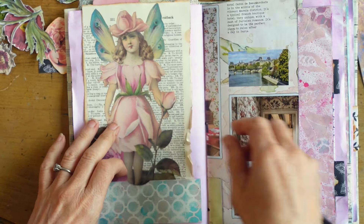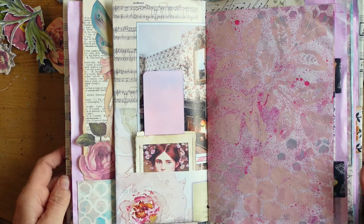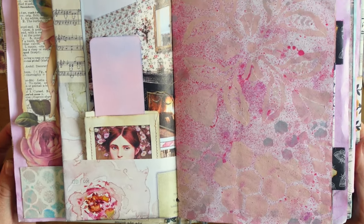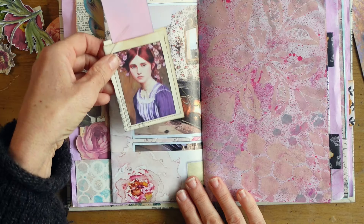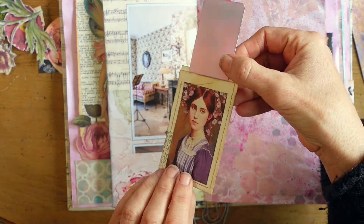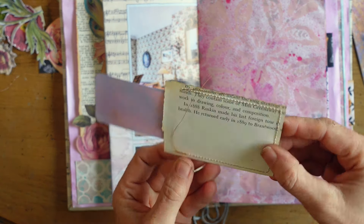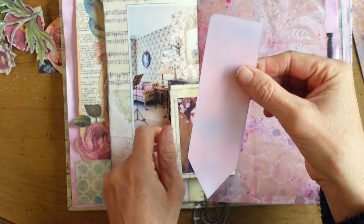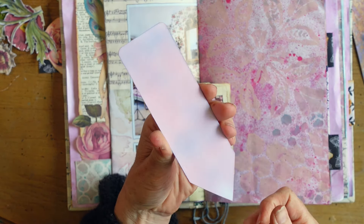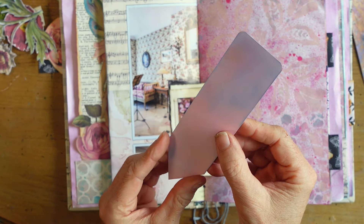I strategically opened up the book to the word 'cutback.' I couldn't believe it — it was serendipity. Because cutback is something you do to your garden at the end of the season, or in spring if you leave it up for the birds and wildlife for the winter and then cut it back in the spring. I thought that was really cool.